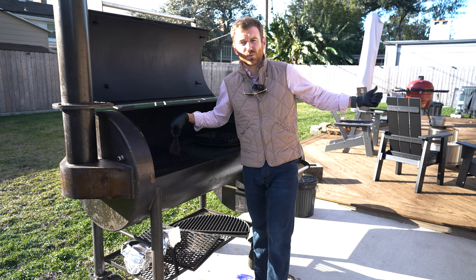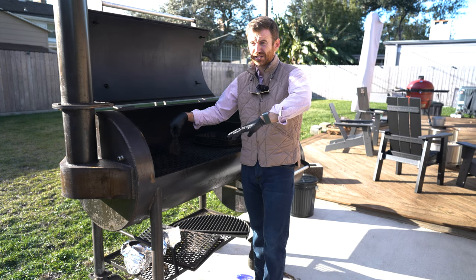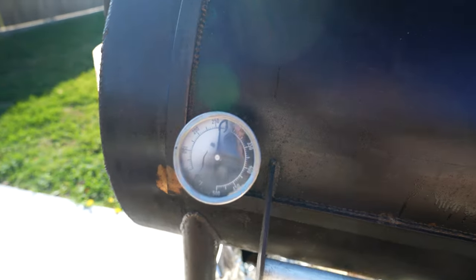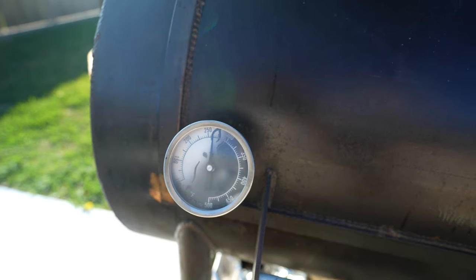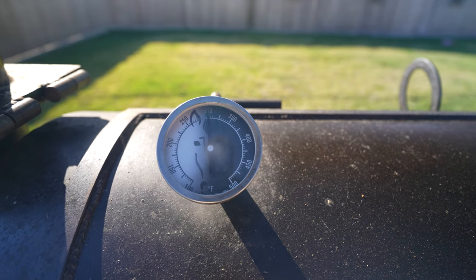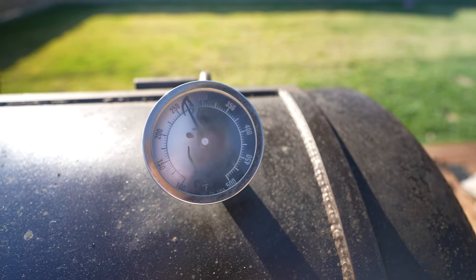I understand it's a first-world problem. Additionally, temperature control is very challenging. Coming from the Kamado Joe where it's an absolute breeze — and you can add a temperature controller on top of that — the learning curve on an offset is huge. It took me months and months to really figure out my method, and even then I still have big temperature swings.